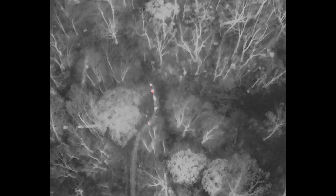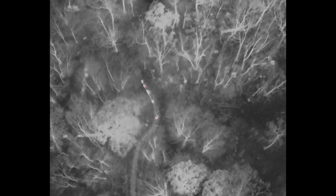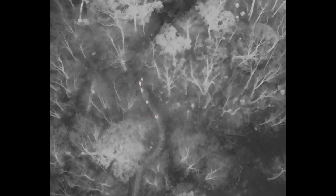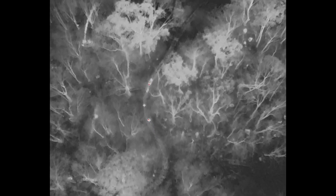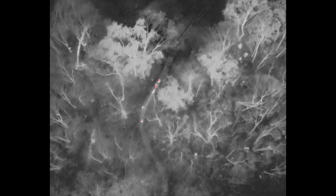If you down a deer and you lose your blood trail, you're going to want to call us in the first three to six hours. This animal was down for four hours and we had a fairly decent thermal signature. But as time goes on and as the air gets colder, we get less and less signature that we can search for.